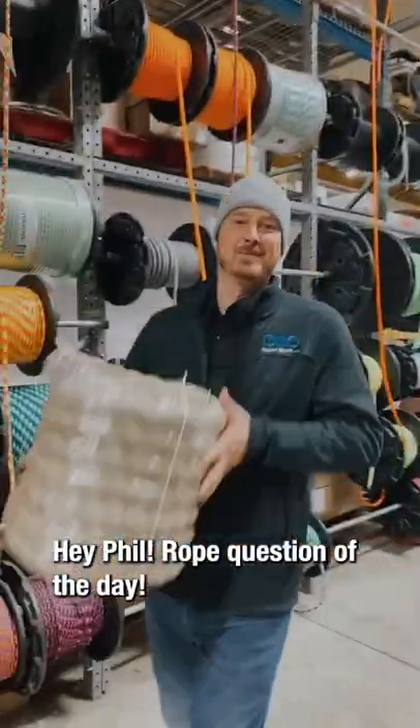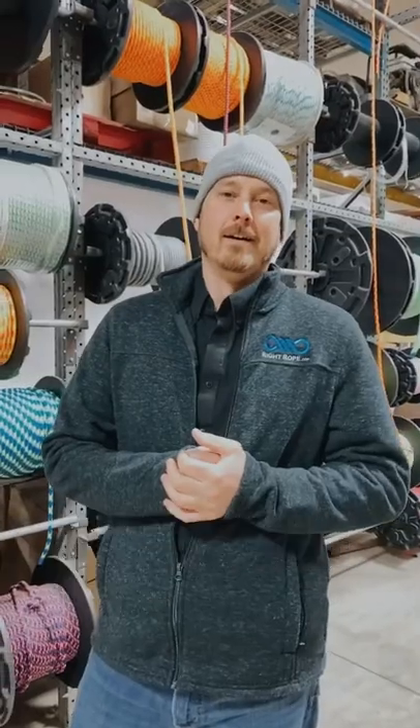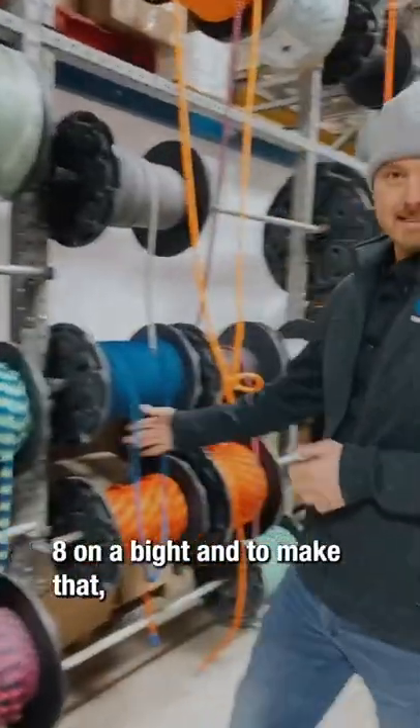Hey Phil, rope question of the day! What you got? What is the strongest knot when making a loop on the end of a rope? The strongest knot for making a loop on the end of a rope is a figure eight on a bite.